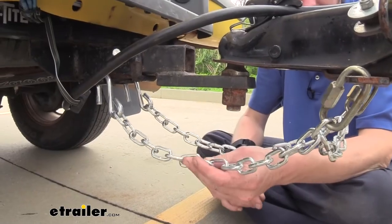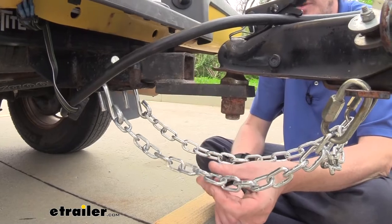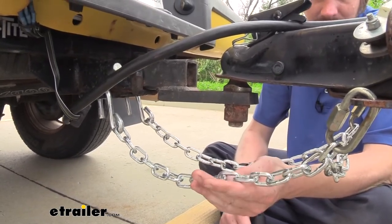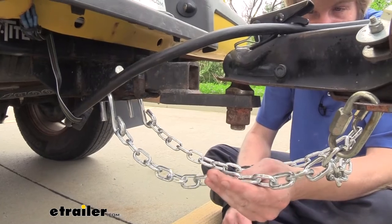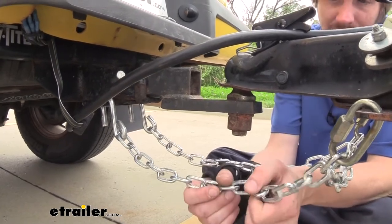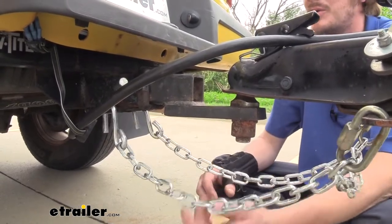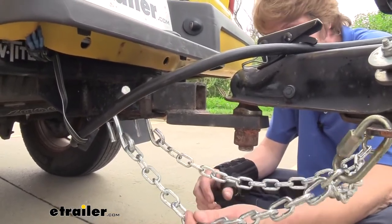The links on our chain are going to have a zinc plated coating on them to help protect against rust and corrosion, so we don't have to worry about our chains succumbing to oxidation in the near future, which can weaken the links over time. That coating is going to extend the life of our components, making them last many years in service.